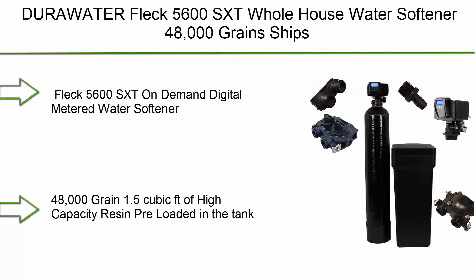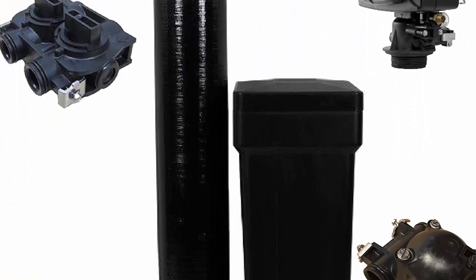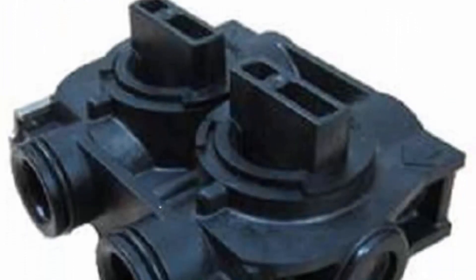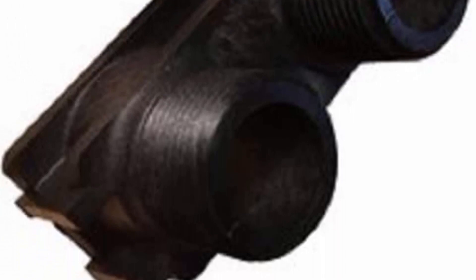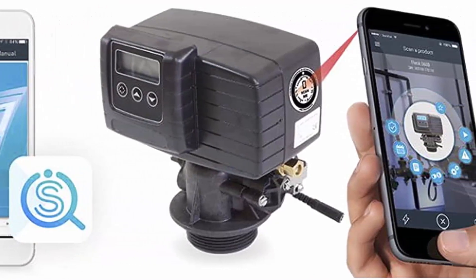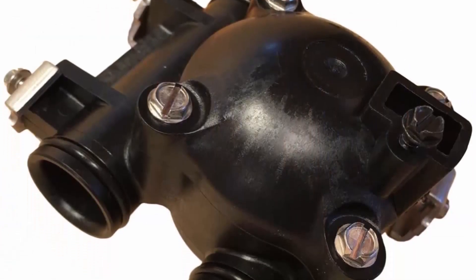Top 10: DuraWeider Fleck 5600 SXD Whole House Water Softener, 48,000 Grains. Ships loaded with resin and tank, black. Fleck 5600 SXD On Demand Digital Metered Water Softener, 48,000 Grain, 1.5 Cubic FT of High Capacity Resin Pre-Loaded in the Tank, Black USA Mineral Tank. Ships loaded with resin already and a USA Brine Tank with Safety Float. Includes free 1-inch neutral plastic.